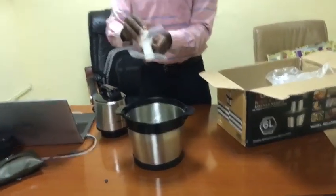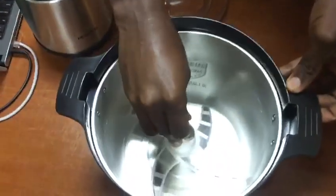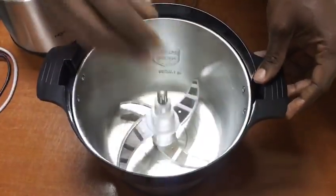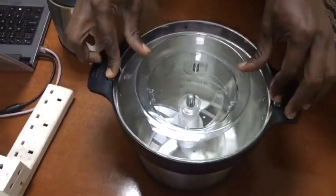We have the steps where you have to fix the table first inside the container like this, then you put the fufu in. After that, you cover it with a plastic cover.